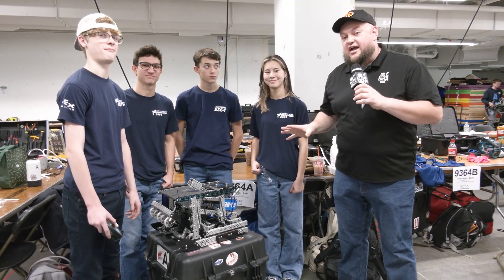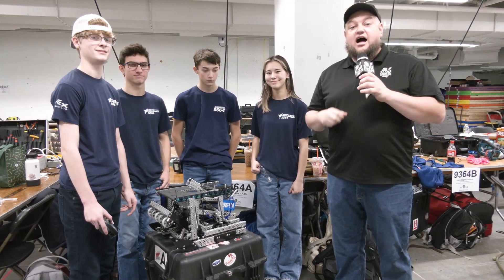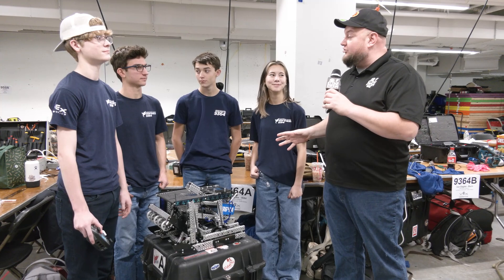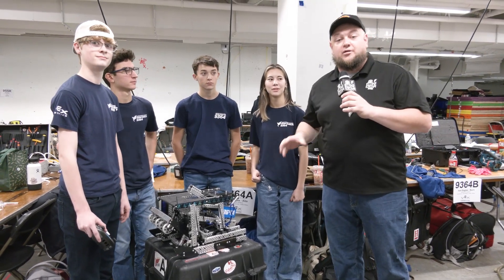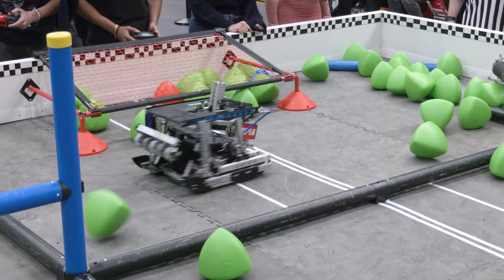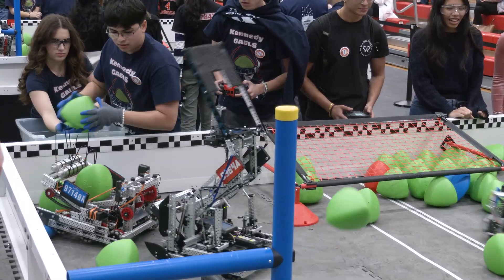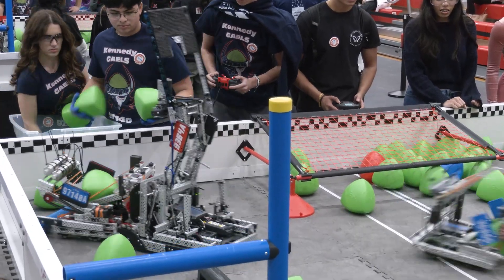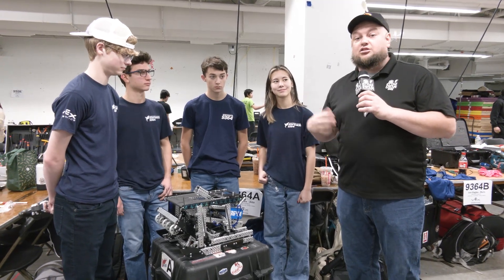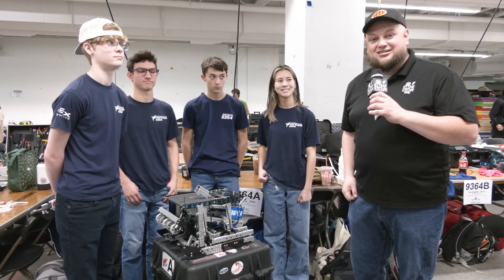Hey everybody, it's Tyler here at The Wave at WPI, checking in with 9364A Iron Eagle's Alibi. This team had a good performance at Haunted and also two other event wins so far, so congratulations on a good season. Looking for big things here at The Wave too. 9364A coming off a full rebuild, so lots of great stuff we're going to be covering. Let's learn more about them coming up here on Pits and Parts.